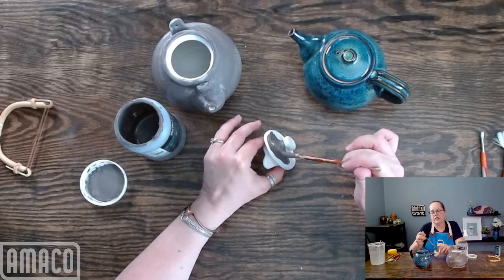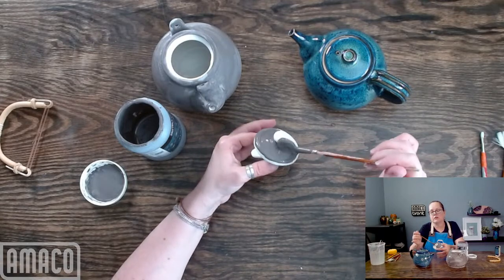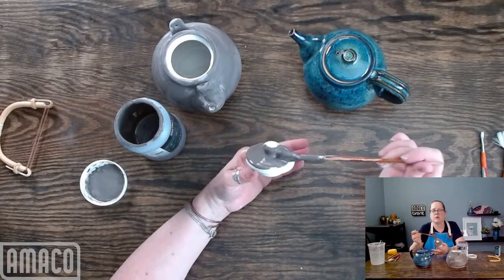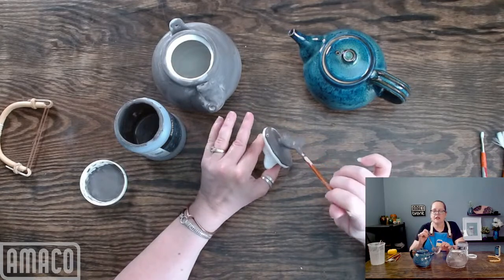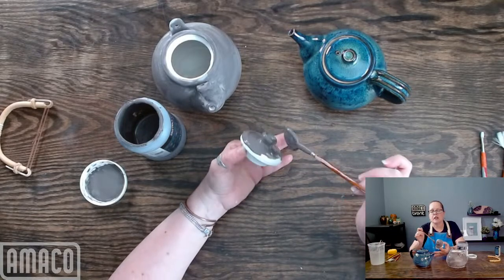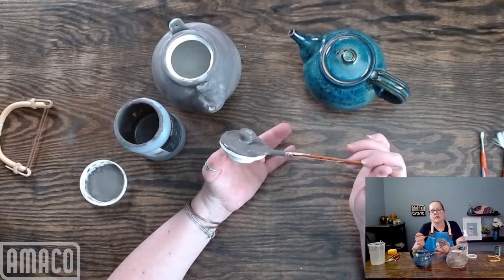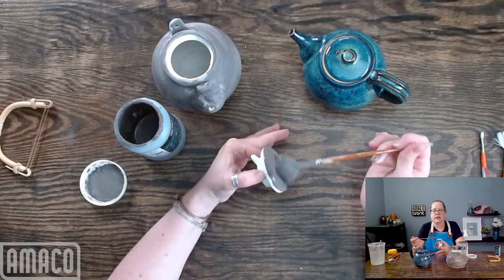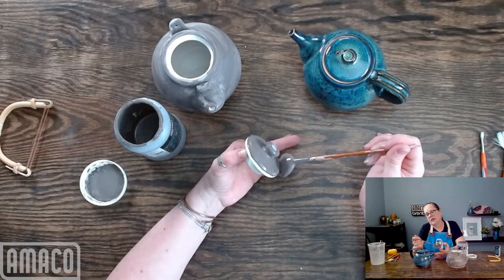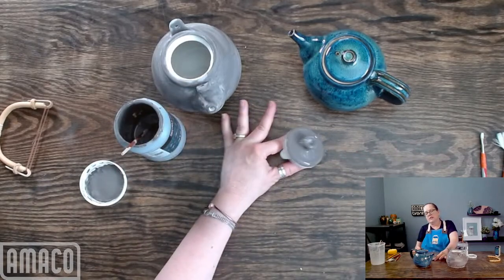I'm going to glaze right down to that pencil line — the pencil burns out because it is a graphite pencil. I used HF9 Zinc-Free Clear as a liner, and now I'm applying PC-12 Blue Midnight as a base, and then I'll do some layering. I haven't decided yet what my top coat is going to be, so I'll show you some beautiful Blue Midnight combos and you can tell me what you think.